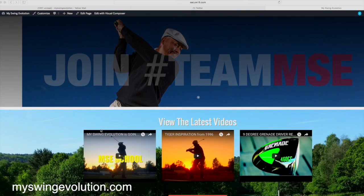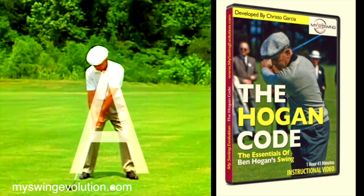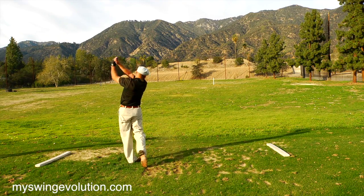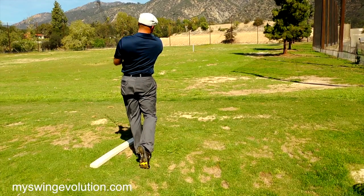Go check out SwingEvolution.com — that's where I have my video 'The Hogan Code,' where I talk about my journey to learn to swing like Mr. Hogan and all the fruits and benefits that have brought to my life. Hit them long and hit them straight.